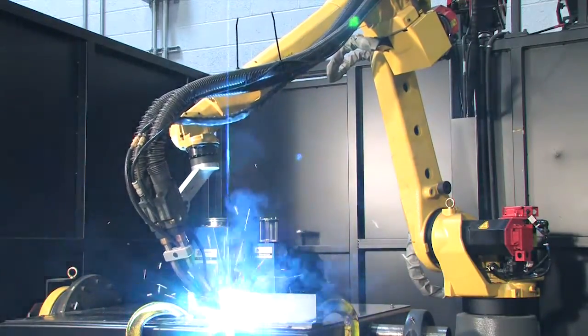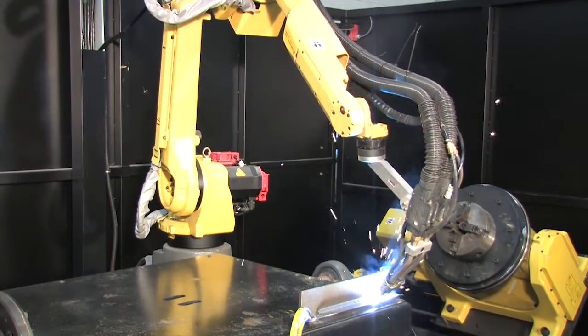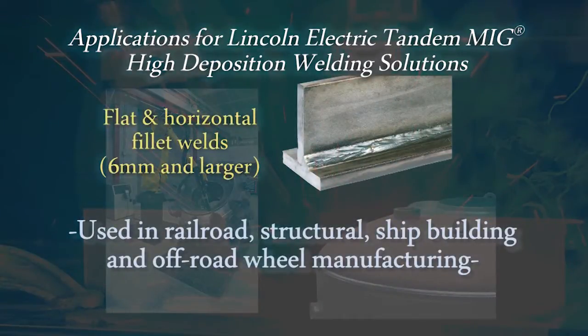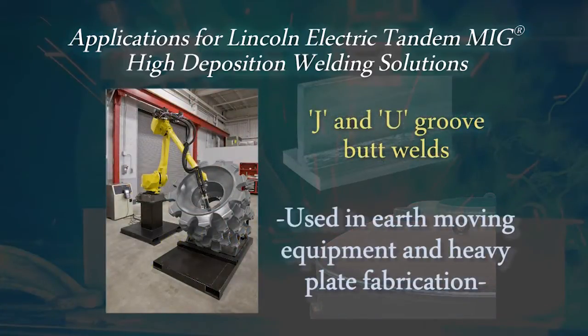Our tandem MIG high-deposition robotic solutions can be used to increase throughput and the quality of welds in many applications such as flat and horizontal fillet welds 6mm and larger used in railroad, structural, shipbuilding and off-road wheel manufacturing. Bevel and V-groove joints used in heavy plate fabrication, structural members and industrial equipment manufacturing. And also J and U-groove butt welds used in earth-moving equipment and heavy plate fabrication.